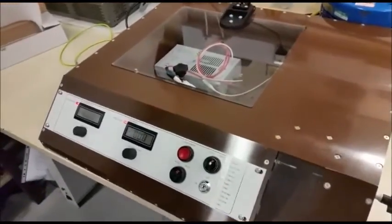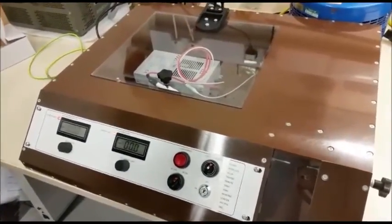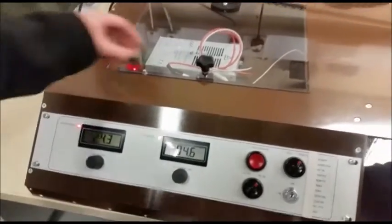They have also been soak tested for no less than 48 hours at full load. We ensure the product meets customers' requirements, for example the accurate outputs and product long term performance.